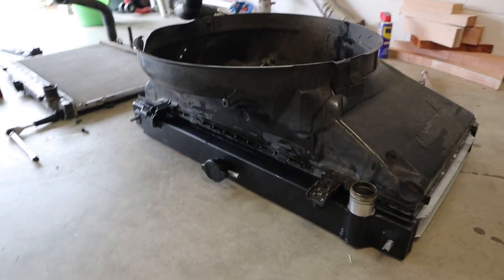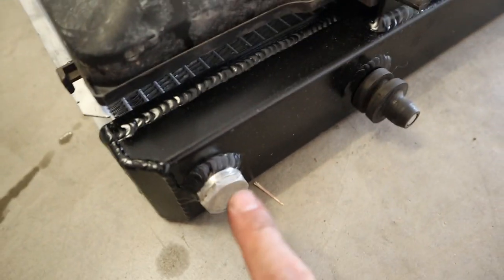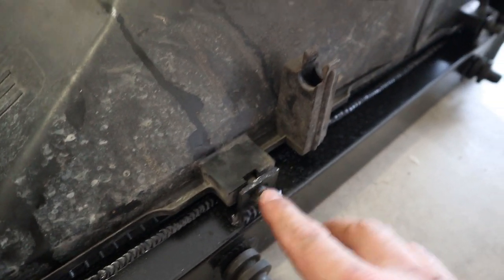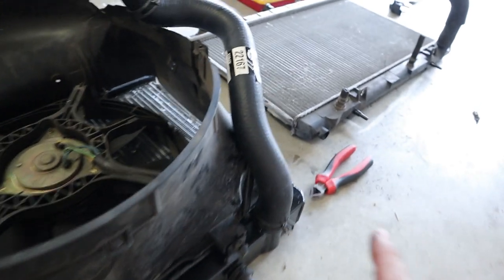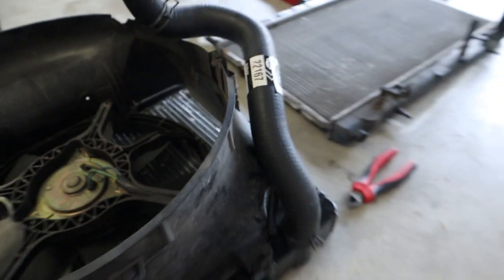We've now got everything swapped over - shrouds all bolted up, swapped over the rubber feet, made sure the drain holes are tightened at the bottom. I've fitted the new hose and put the clamp on, ready to go. Now we've got to try and refit all this back in the car.